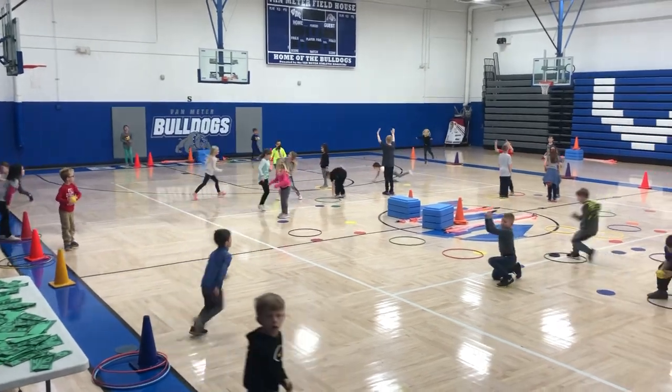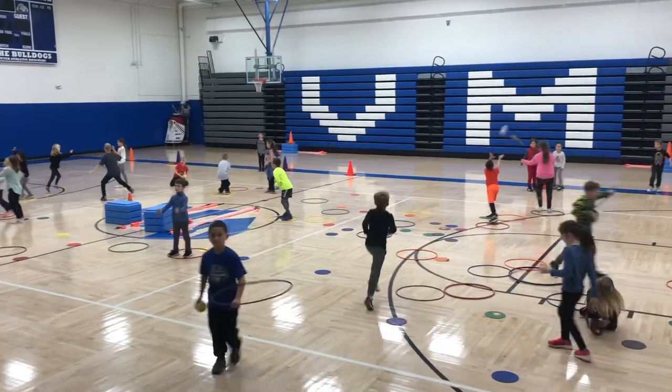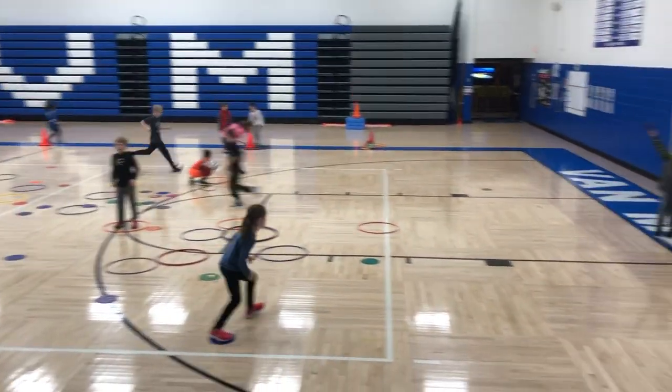Good morning. Baden Meter Elementary here, second grade class. This activity is called Catch It, Take It. We are working on underhand tossing and catching with hands only.